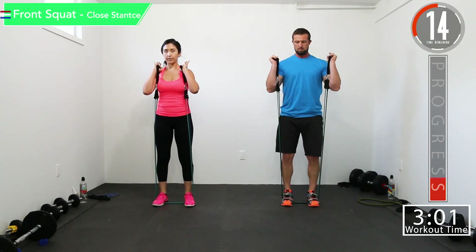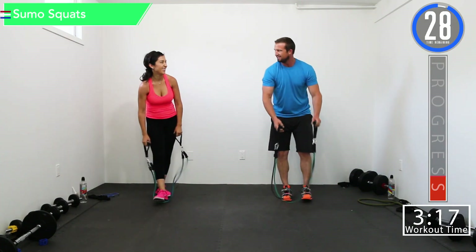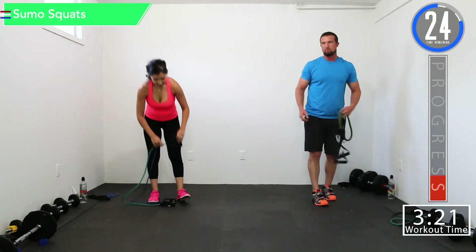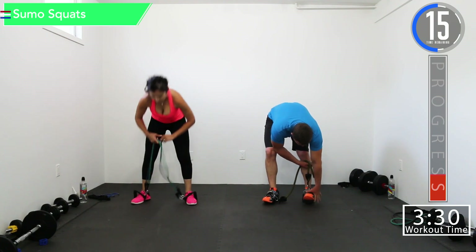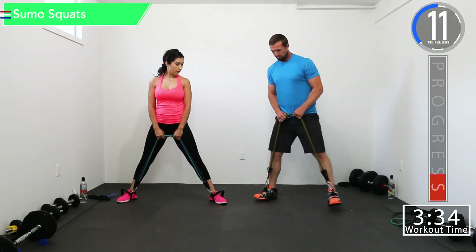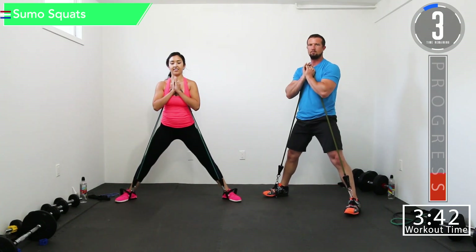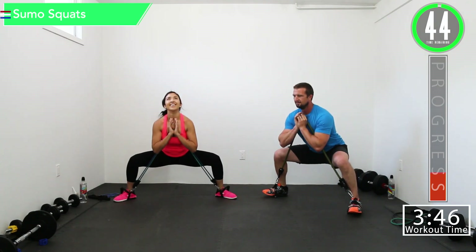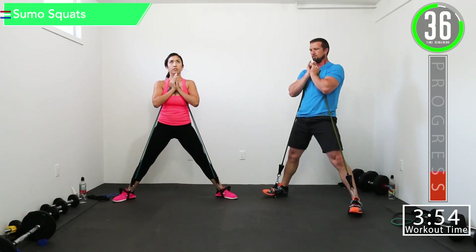15 seconds left, let's go. Feeling good — let's get one more right here, last one. We're going back into sumo squats. Here we go. Try to maintain your balance — that's rule number one of exercising. Try to get a little deeper each time, really push it, get that stretch.